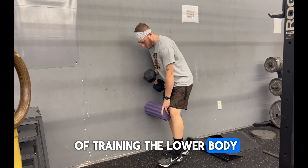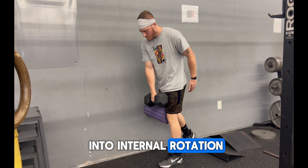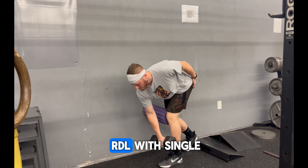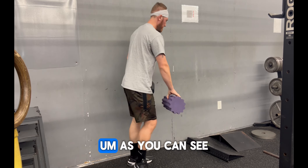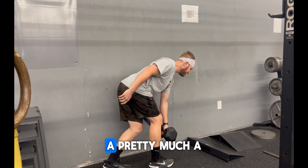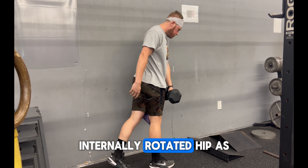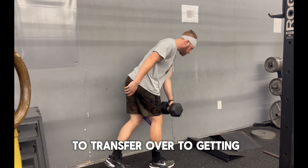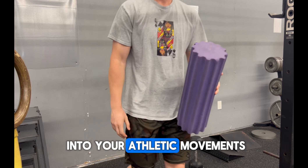Here is an example of training the lower body that I like to call sports-specific training. If you're a pitcher or a hitter and you have trouble getting into internal rotation — whether it's your lead leg block or your loading hip as a hitter — I really like the single-leg RDL with adduction. I'm placing a foam roller against the wall to create a braking system or constraint, so I can get into my internally rotated hip during the single-leg RDL. This has numerous benefits for gaining more hip internal rotation, which will ultimately lead to a better load and a better transition into your athletic movements.